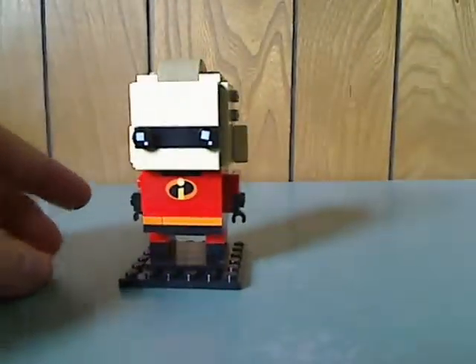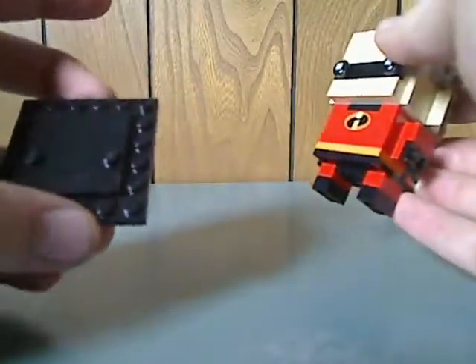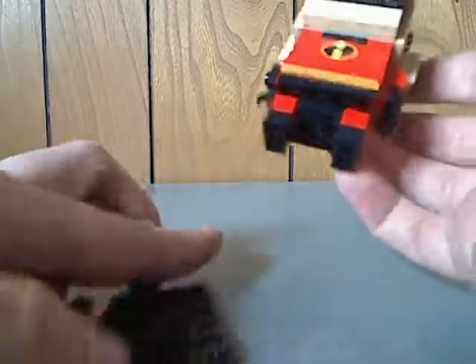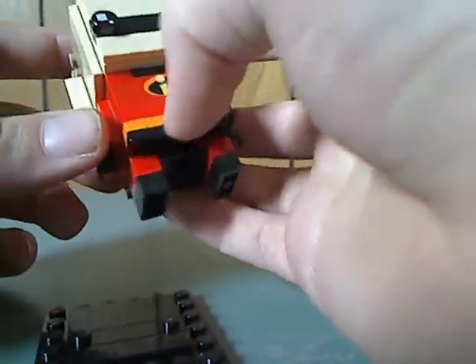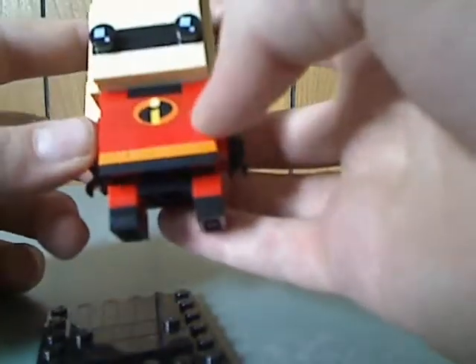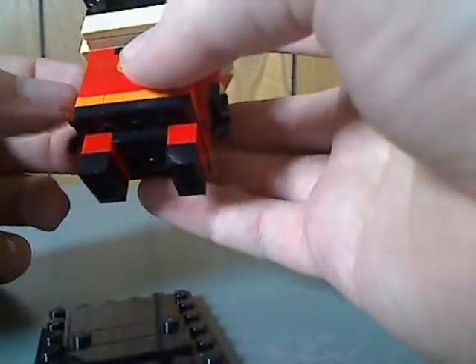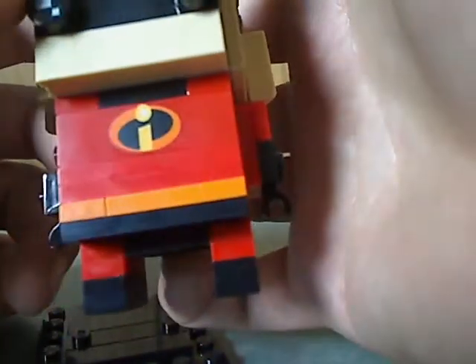First off is Mr. Incredible himself. You can see the base plate, similar to other BrickHeadz. You can see all the nice shaping. What would have been nice was having the logo printed there, kind of like in one of the first trailers for the original film. But there is a printed brick piece with the symbol on it, which is quite nicely done.